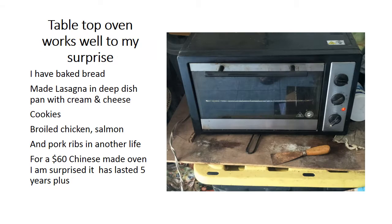This is the tabletop oven, which works well — to my surprise. I have baked bread in this oven, made lasagna in a deep dish with cream and cheese, made cookies, and broiled chicken, salmon, and pork ribs in another life. For a sixty-dollar Chinese-made oven, I am surprised it has lasted five years and is still working.